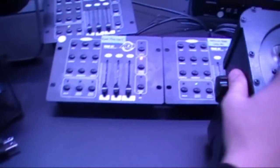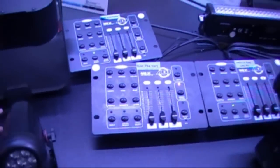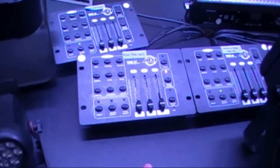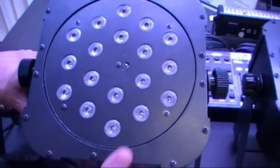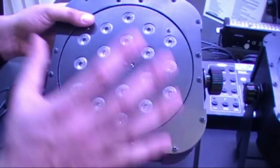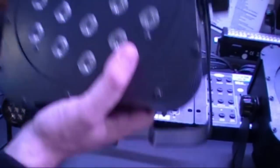The RGB 3C controller is going to be $49.99 — so get a couple. The Flat Par also has a bigger brother with 18 of the same tri-color LEDs. This one will street for $349, and this is when you need to light up a big wall — for your bigger, brighter applications.